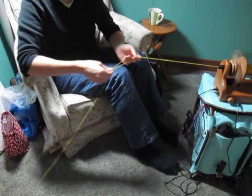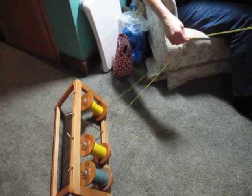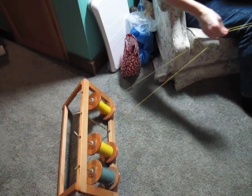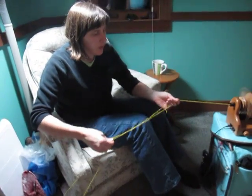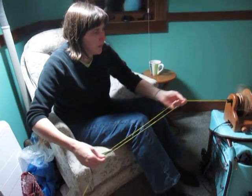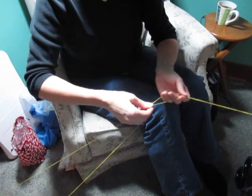So what I'm doing here is continuous plying. This is the kind of plying that Alden Amos talks about in his book. I've got my mini spinner going at close to top speed here. You see how my hands are moving. I started out showing you the bobbins, how they're continuously moving.